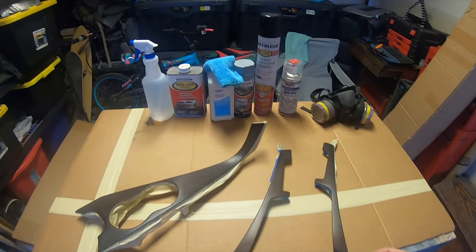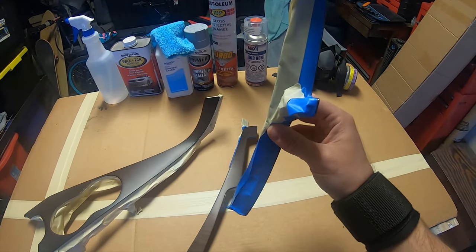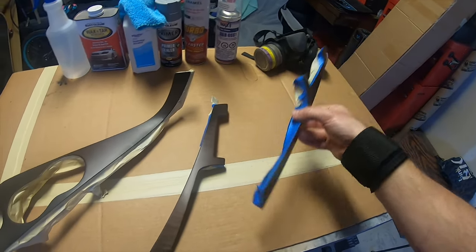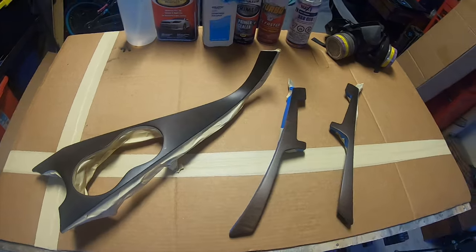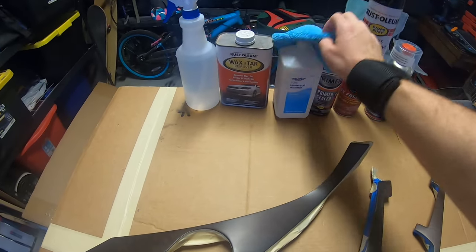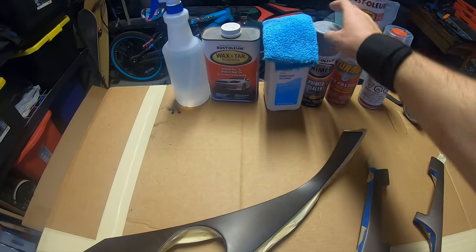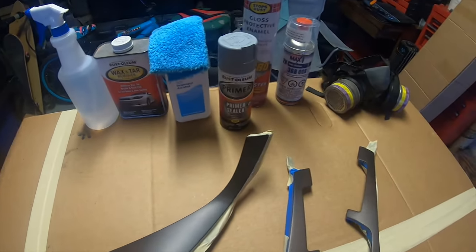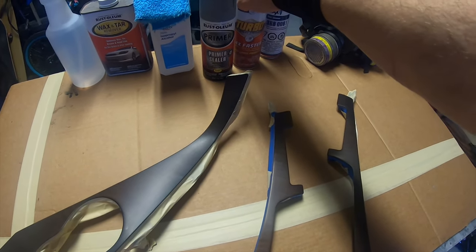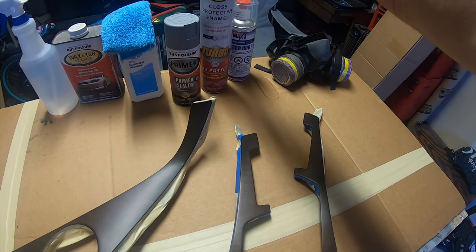All right, so I got all the panels prepped — they're all taped off as you can see. Anything I didn't want to get paint on I taped off with painter's tape, nice and neat across all three pieces. I've already wiped them off with wax and tar remover, so now I'm going to finish them up with isopropyl alcohol, and then I'll put down a layer of primer sealer on all three. Once the primer is down I'll wet sand the primer, get it smooth again, and hit it with the gloss protective enamel from Rust-Oleum.